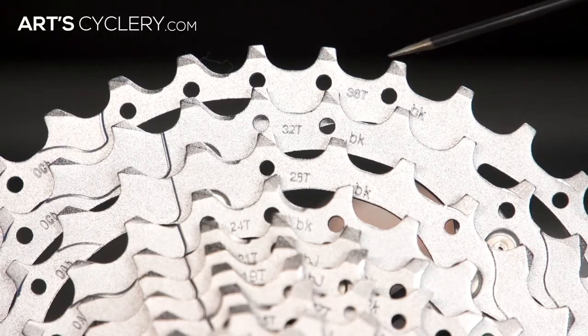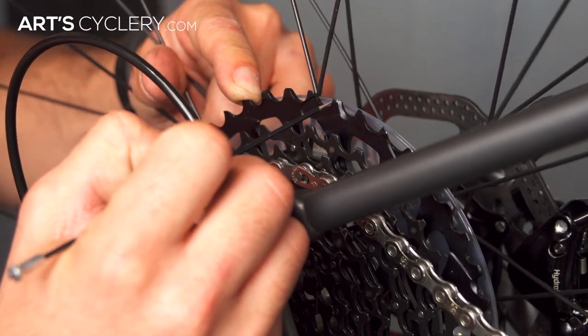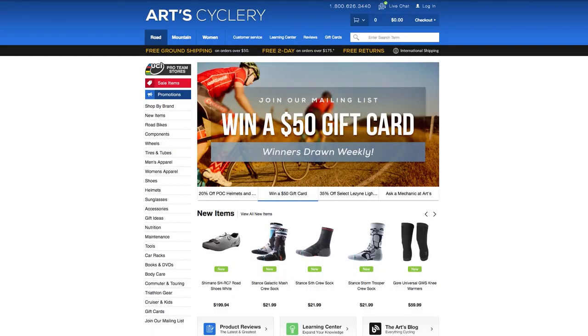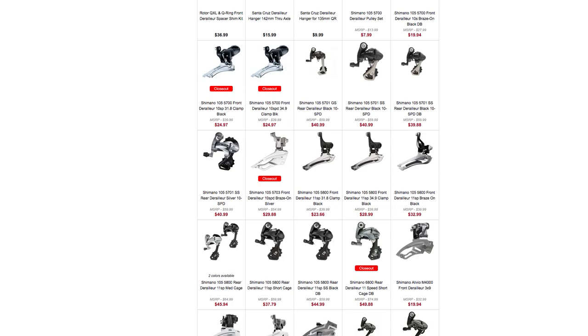If you're truly unsure about which derailleur you need to purchase, you'll need to know how many teeth are on your largest cog of your cassette. If you can't find any markings on the cassette, there's nothing wrong with simply counting the teeth. From there, cruise onto artcyclery.com and check the product description to make sure the derailleur you want to buy will fit the cassette you already have.